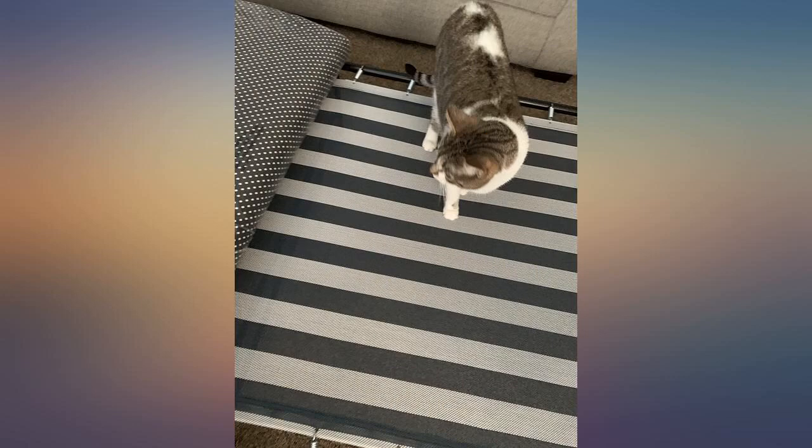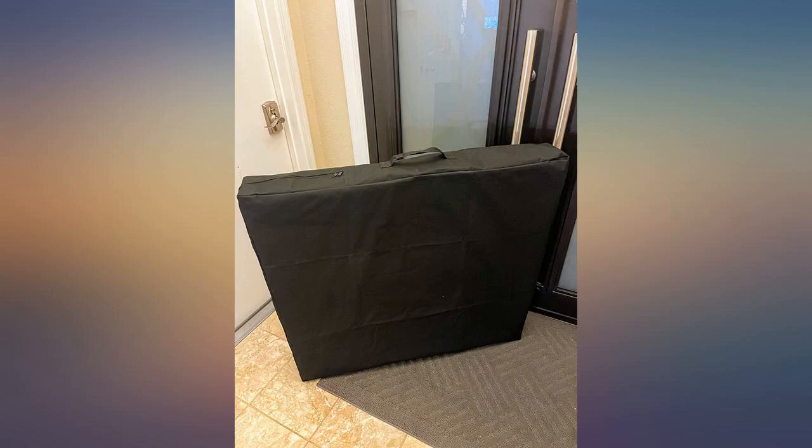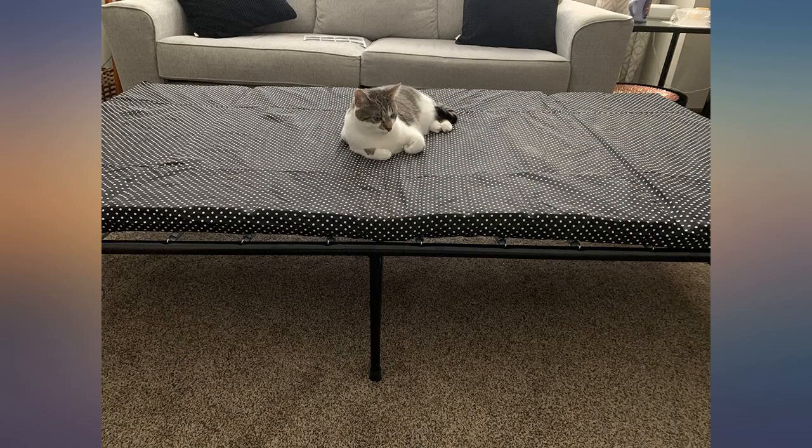The frame is folded in half and fits into a giant square bag along with the mat. It fits in my Highlander SUV without any issue. Since it's flat, I put that on the bottom and stack other stuff on top.